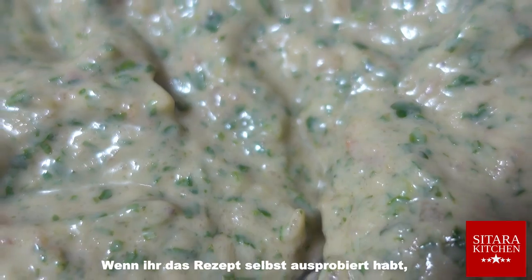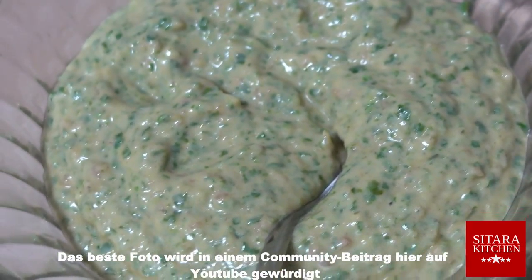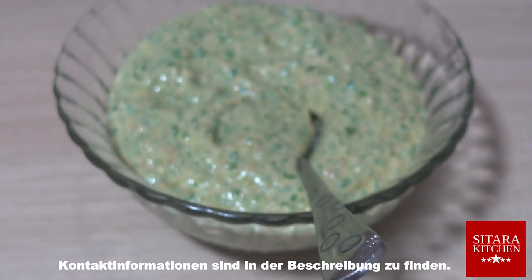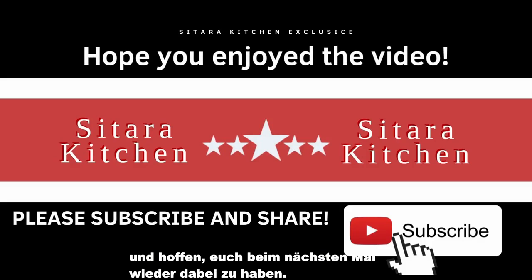If you have tried the recipe yourself, we are happy about the photo. The best photo will be honored in a community post on YouTube and also be featured on our social media accounts. Contact information can be found in the description. We appreciated your time and hope to have you on next time.